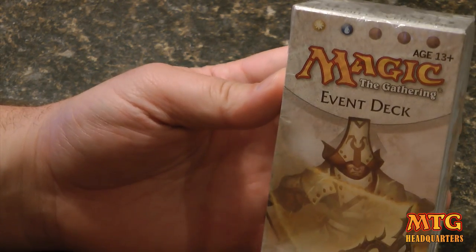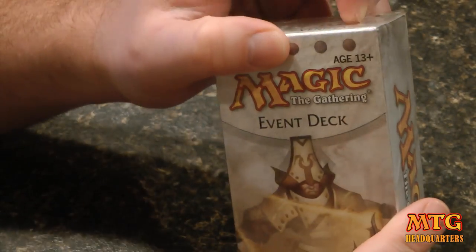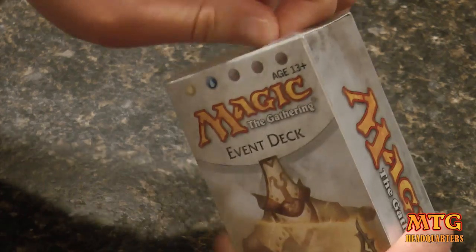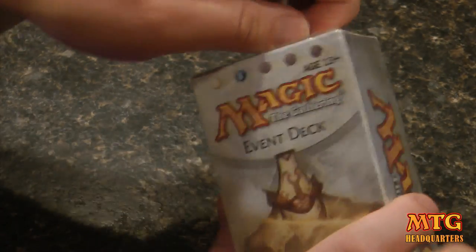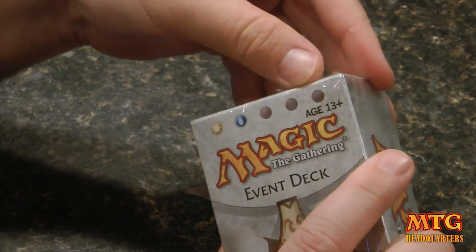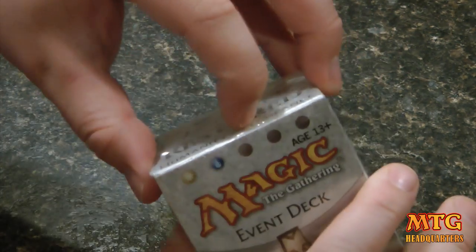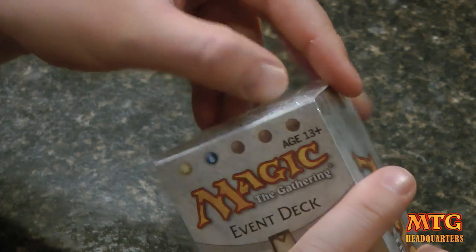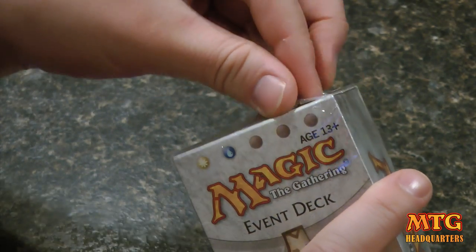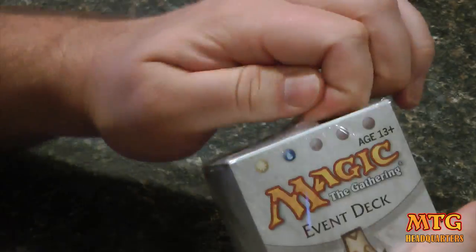This is in blue and white. I just got some of the Avacyn Restored — it's been out for almost a month. I bought enough of the old stuff that I didn't really want to run out and spend a bunch more money on the new stuff, so I've been taking it slow. I just got a couple of the small event decks and intro packs, and that's it for now until I find out if there's really anything I even want.